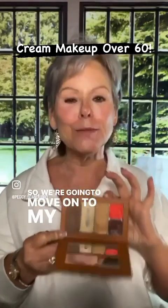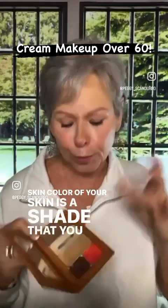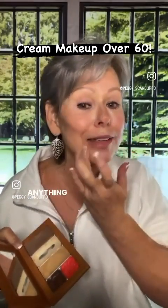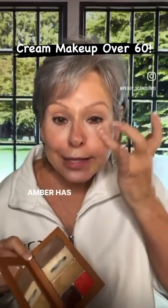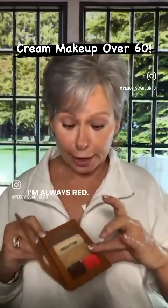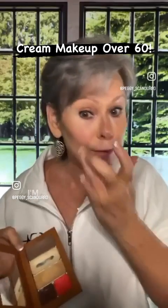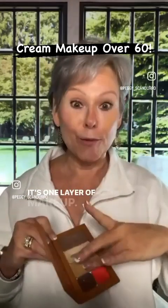We're going to move on to my main shade. The main shade is the shade closest to the color of your skin — it's what you put in your bearded area and where you don't have anything else. Today I am using Amber. Amber has a lot of yellow in it, therefore it's perfect to color correct red. I have rosacea — I'm always red. Not with Saint. See what little bit of product I'm using. It's not layer after layer, it's three shades. It's one layer of makeup.